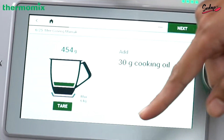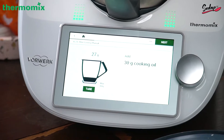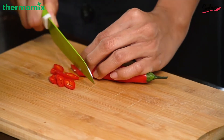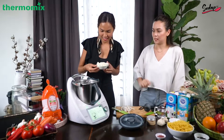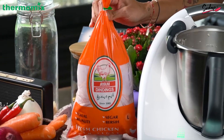Next, 30 grams of cooking oil — it's coming up to 27... 30, perfect. Two fresh red chilis, and 90 grams of onions cut in pieces, which we've already done.